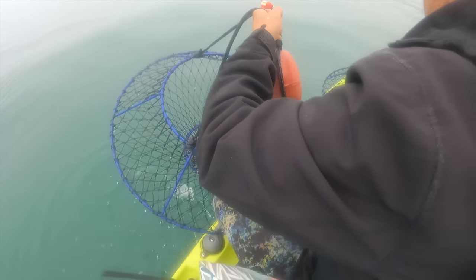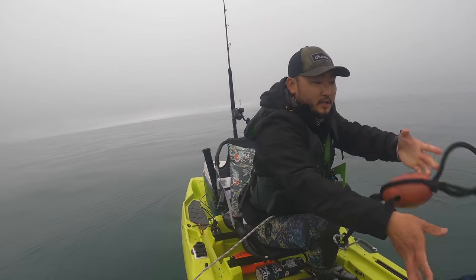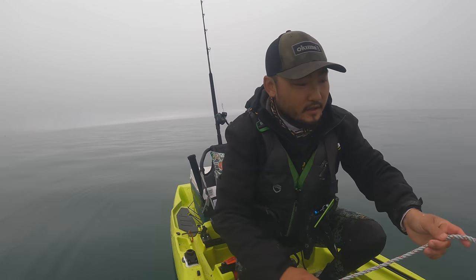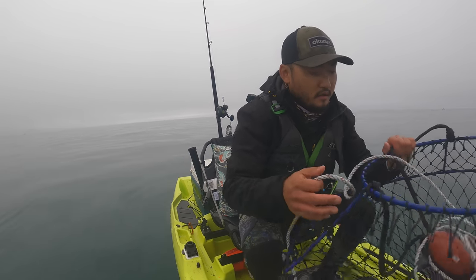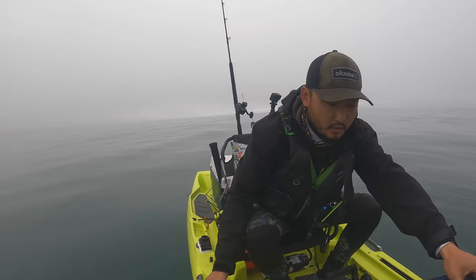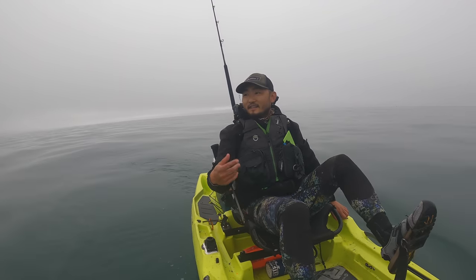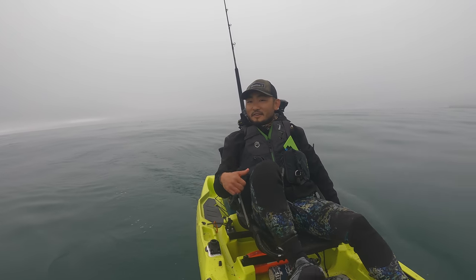Nothing again — same little guy. That was the catfish bait. Yeah, they don't like the catfish. Okay, first two pulls of the season — not good. Alright, let's go deeper. At 30 feet it's not the day.